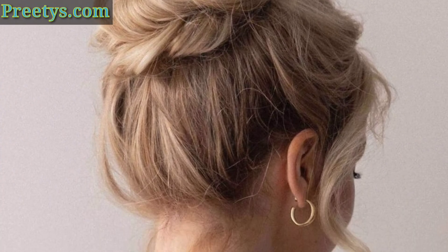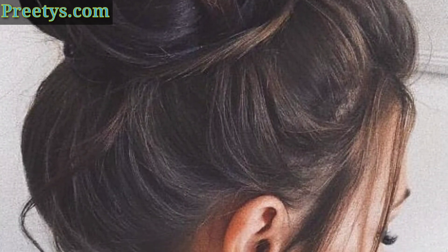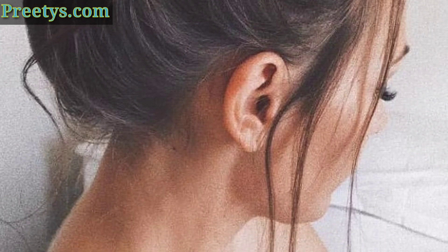Friends, if you want to add a little more texture to your messy bun, try plaiting or twisting your hair before you secure it in a ponytail. You can also use a texturizing spray to add volume and grip to your hair.